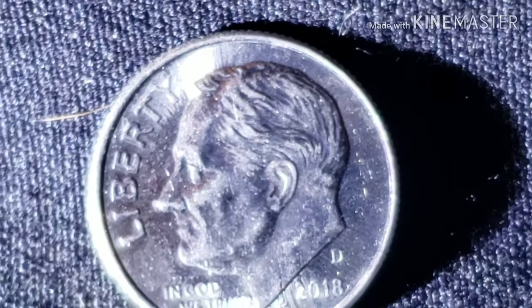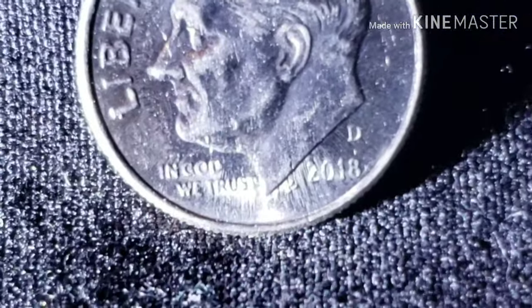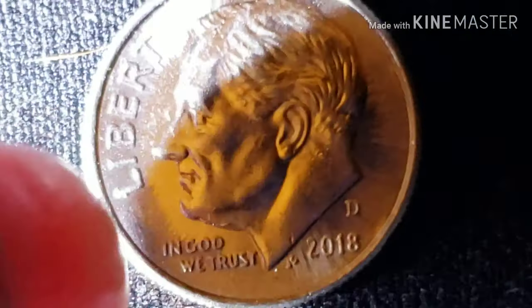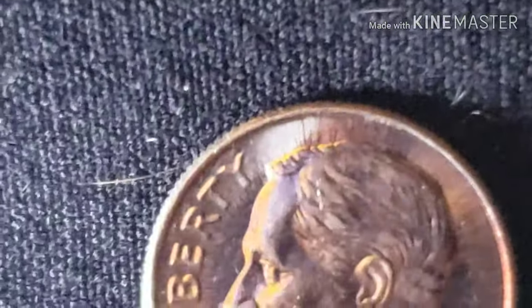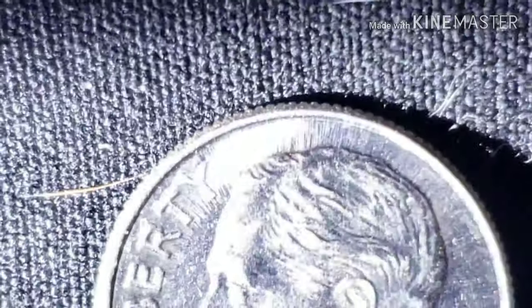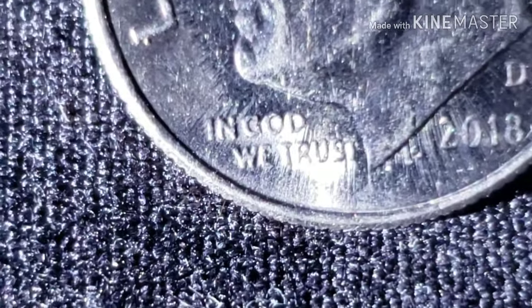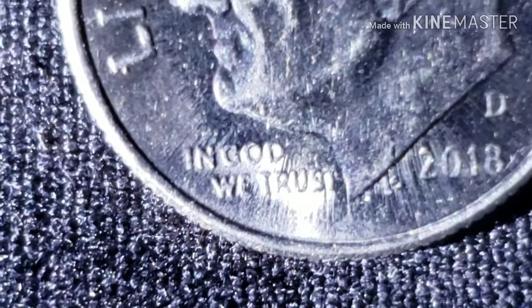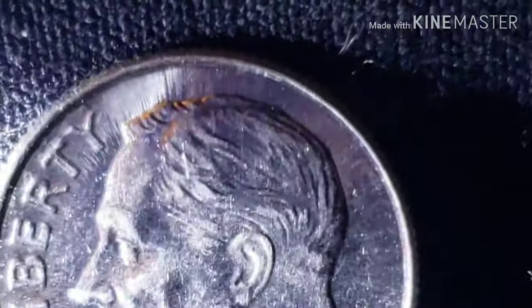Around the whole head of this coin there are all these little striation lines right across, like sun rays supposedly. It happens on the P mint and I've found it now on the Denver mint too. It also goes into the back as well. It almost looks like scratches but it's behind the image — it does not go onto the face of the coin. It's just behind the head, like it was struck super hard, and the coin is not bent by any means.